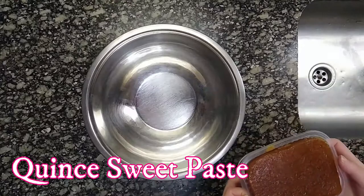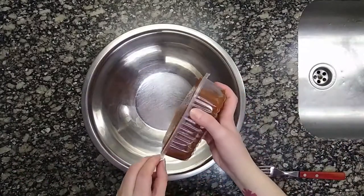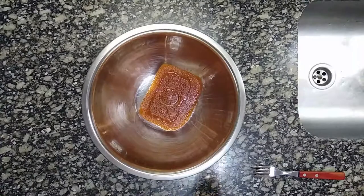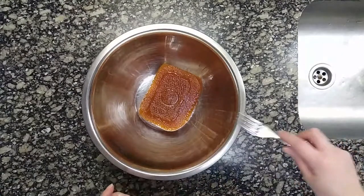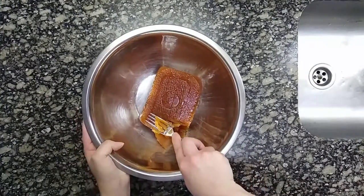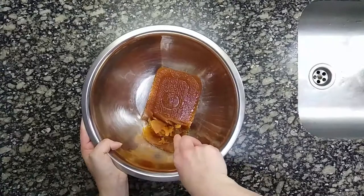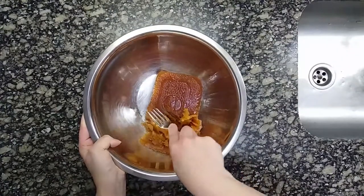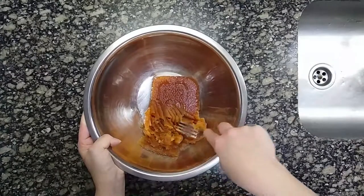Meanwhile, we work with the quince confit paste. Quince paste is a jam where the quince is cooked with sugar over low heat. Then the cooked pieces of quince are processed to form a sweet paste. In Argentina, large bars of quince paste are made and then sold in smaller portions.